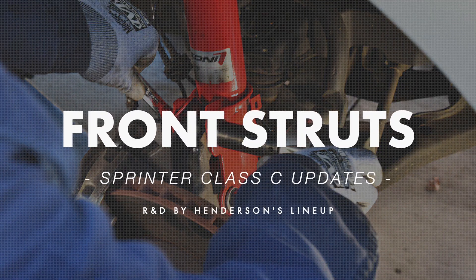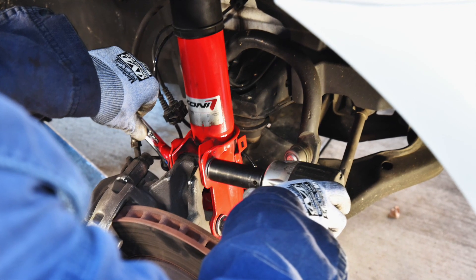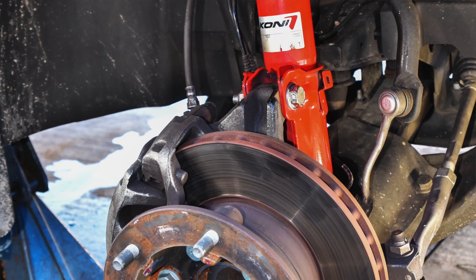Another surprise for us was really the front struts — just how critical they are for completing the overall stability and responsiveness. We tested several different struts to arrive at that decision, and it was very surprising how much additional low speed sway we were able to eliminate with the right strut on the front as well. We found that the Kony adjustable shocks tightened up close to their max value really gave great responsiveness without compromising the ride quality too much. A nice thing about the adjustable ones is you can tailor them to what you want for your balance of ride quality and handling. For somebody that drives a little slower and wants a softer ride, you can adjust them back — so you can tailor it to your coach, your load, and your driving characteristics.